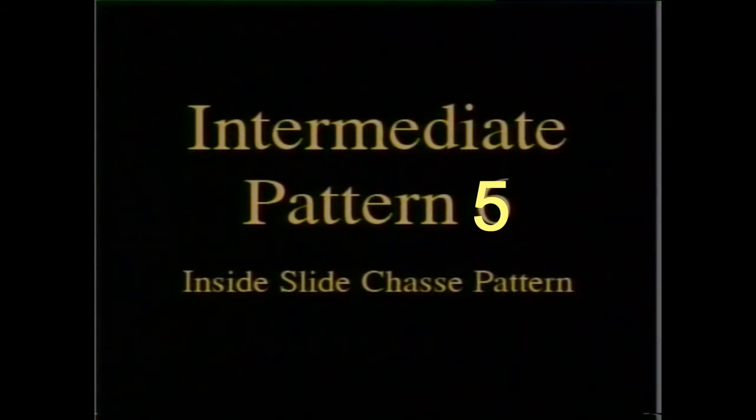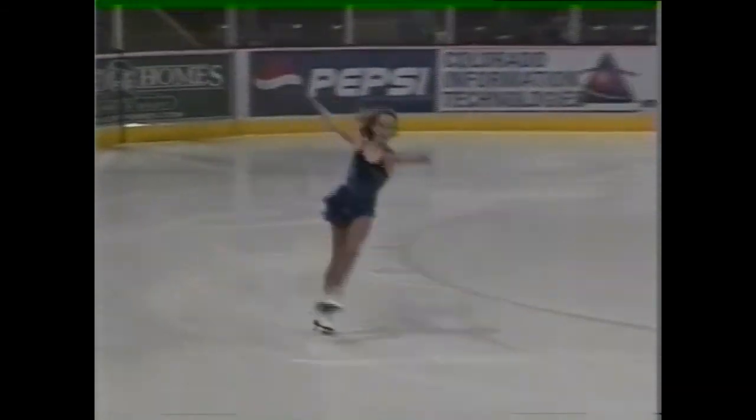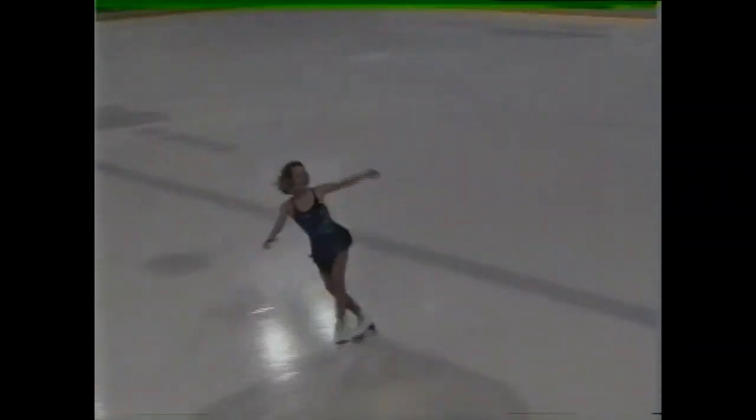Intermediate Pattern 6 — Inside Slide Chassé Pattern. The primary focus is edge quality, and the secondary focus is extension. This move continues the development of methods to attain speed and power without the use of crossover stroking. This skater demonstrates a stylish body alignment over the skating side. There is a noticeable ripping sound made by strong edges during these chassés.